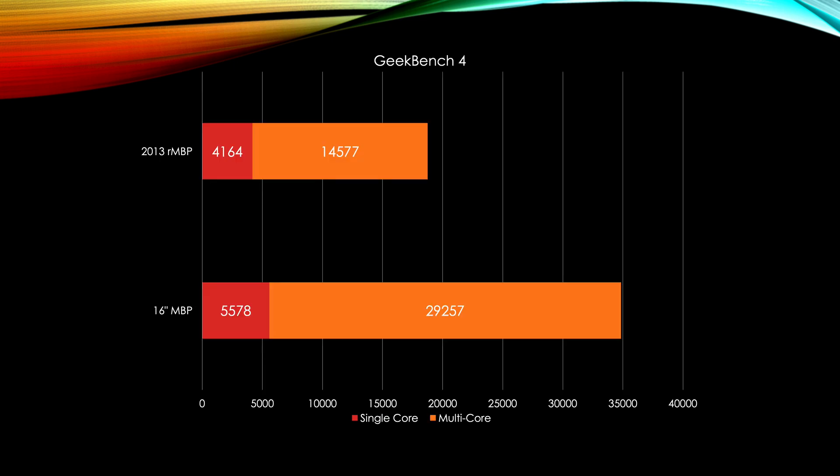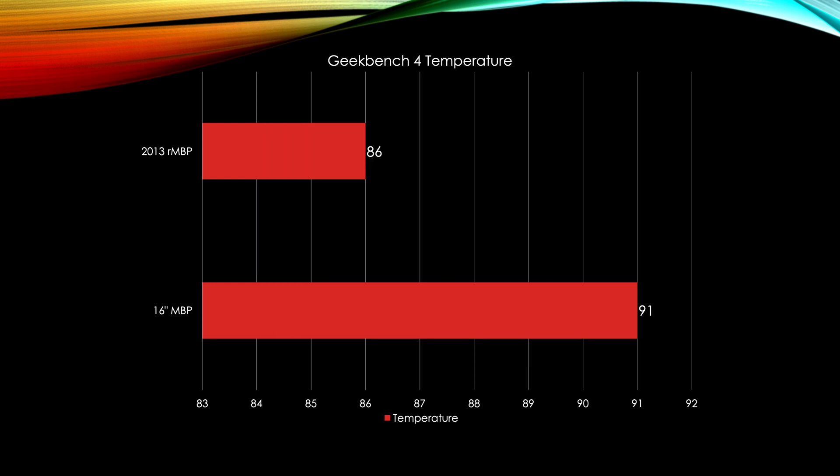In Geekbench 4, the 2013 just got whooped — it's basically twice as fast in multi-core on the new MacBook Pro. This will be the norm across benchmarks since it has twice the core count. In terms of temperature for Geekbench 4, the 16-inch ran at 91°C vs. 86°C for the 2013, but that's not too much of a difference.